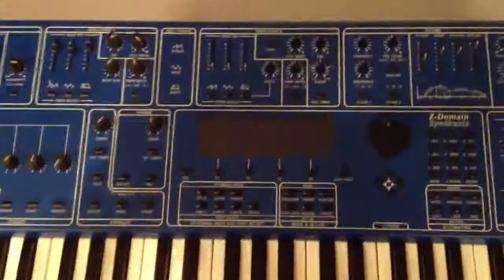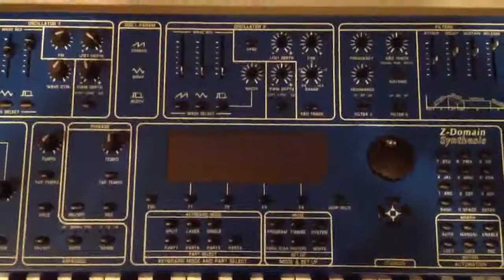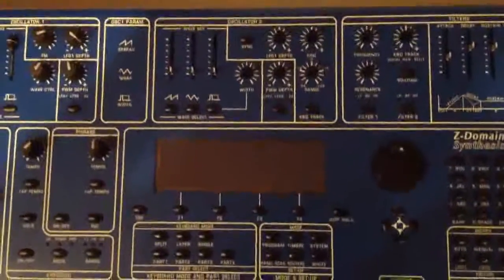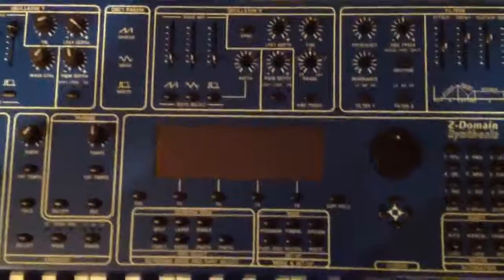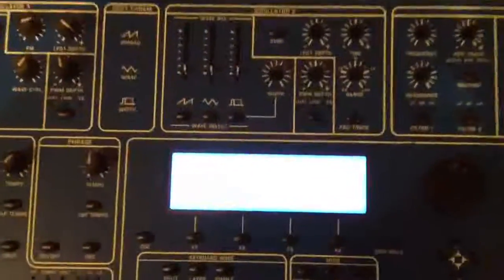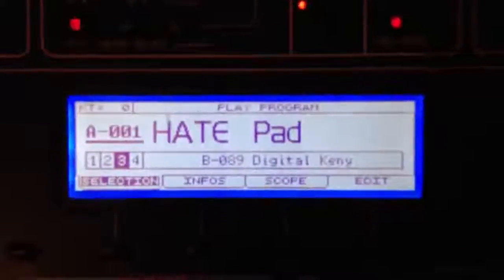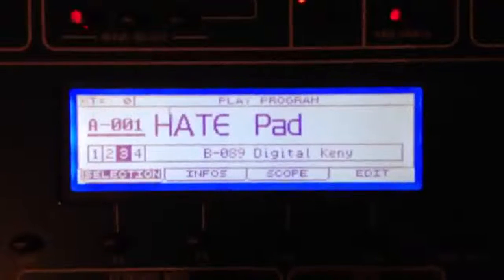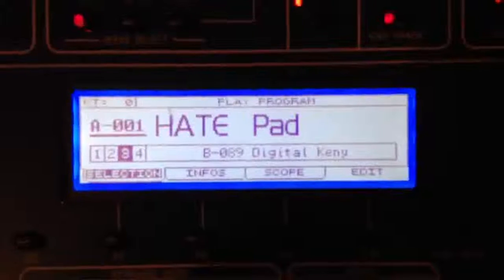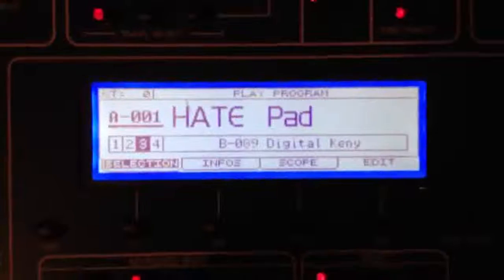At this point we really only have a few things left to do, mainly testing the screen and then testing the synth itself. So we're going to go ahead and turn the screen on, turn the keyboard on, and see what happens.